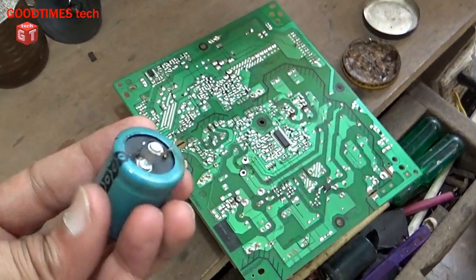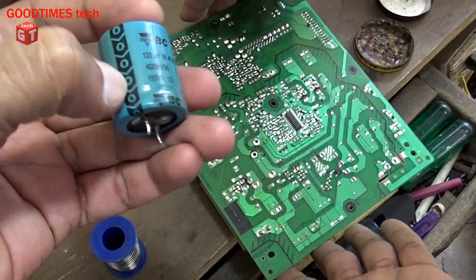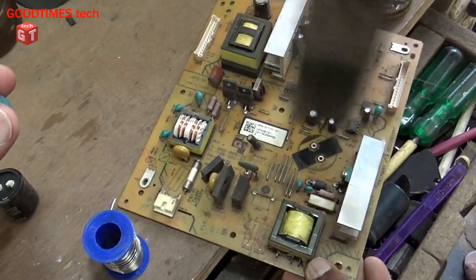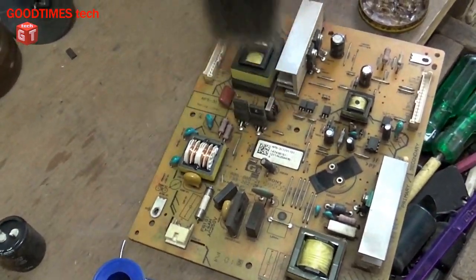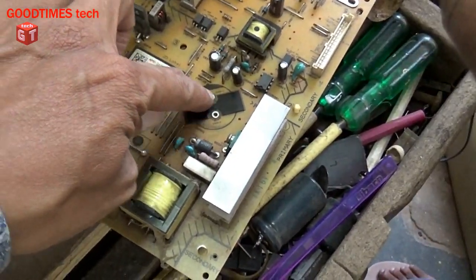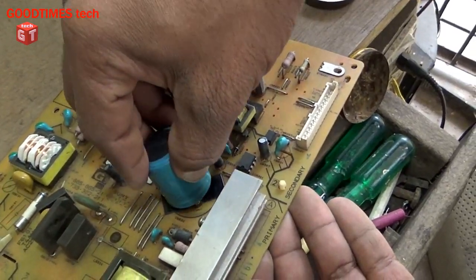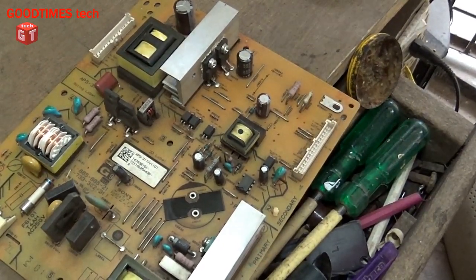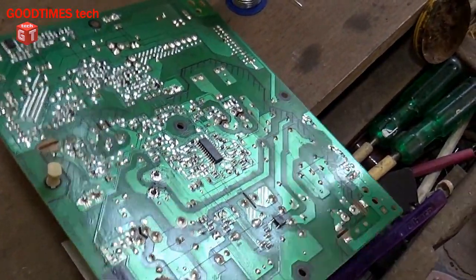Now we will insert the capacitor. As you can see, this line denotes the negative terminal and the positive is not marked. This black mark denotes negative, so the negative line on the capacitor should be facing towards that.